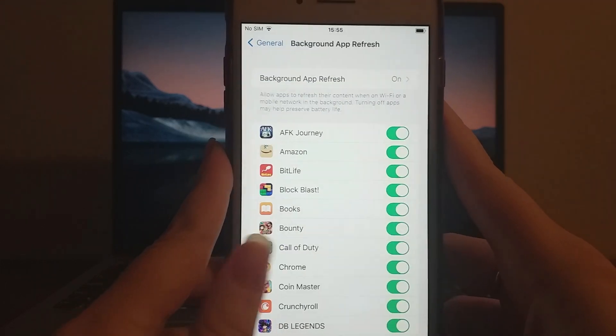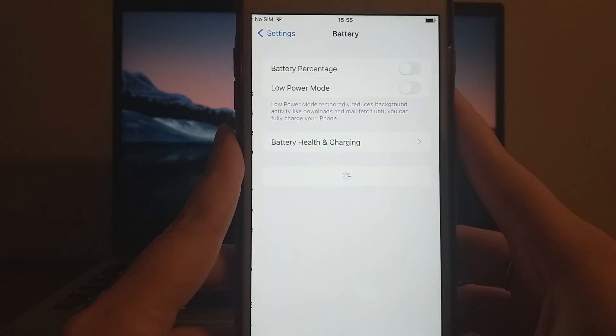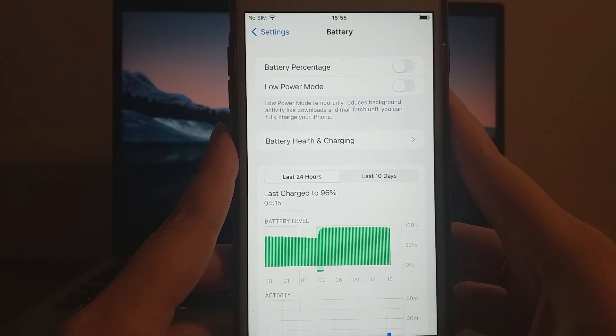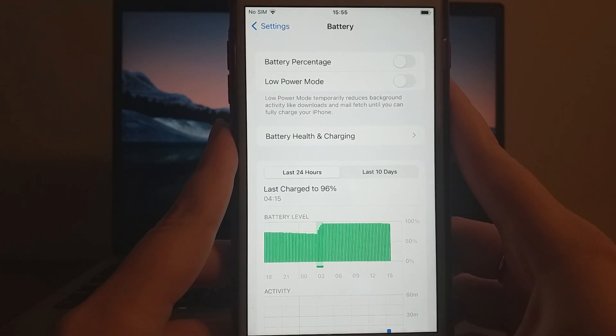Next, go back to your settings and navigate to Battery. Make sure Low Power Mode is turned off, as leaving it on could interfere with the app's performance. Once these steps are done, your device will be ready for the installation.